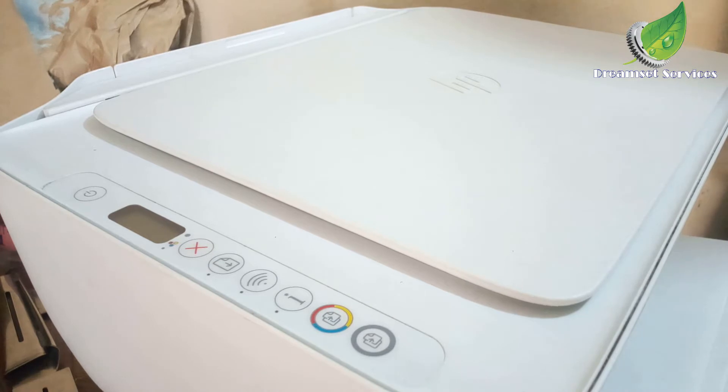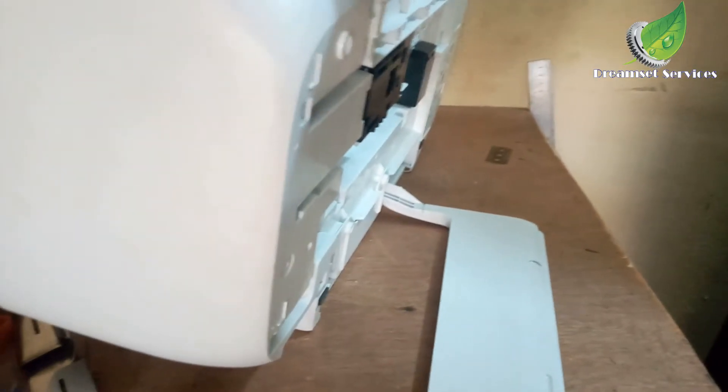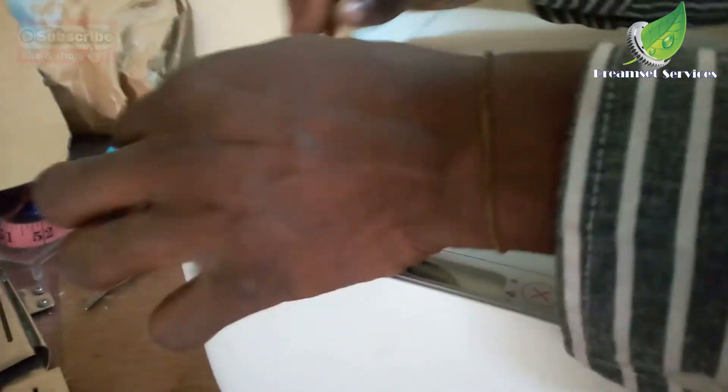I'm taking out the set of two screws at the paper outlet area. After that I should be able to detach the top and then detach the cables from the motherboard itself. I've been able to remove the screws. I'll gently raise the top up carefully, and there you can see the cables.